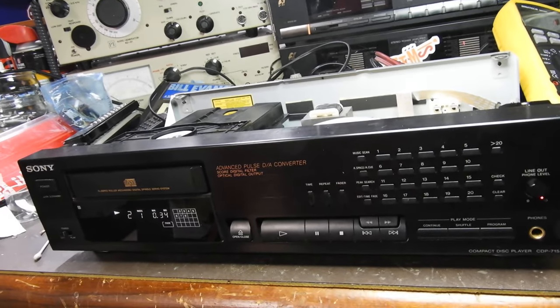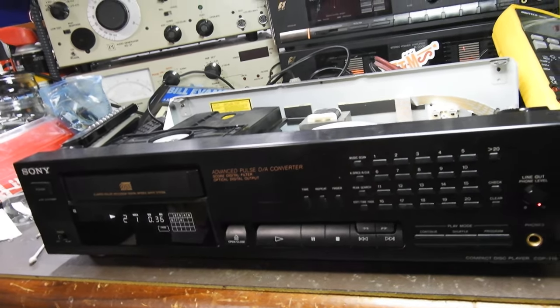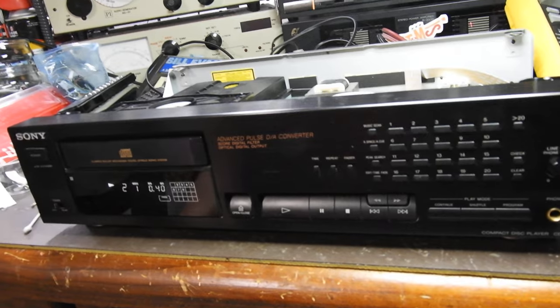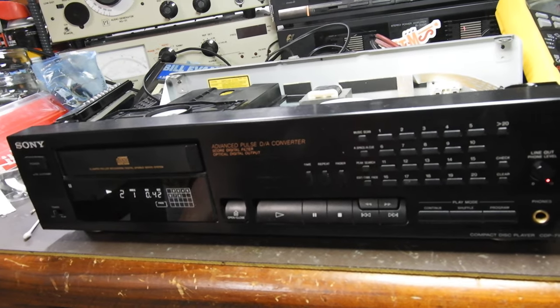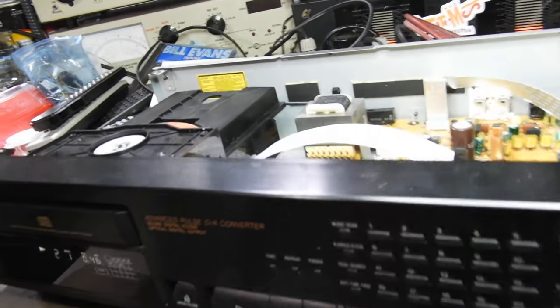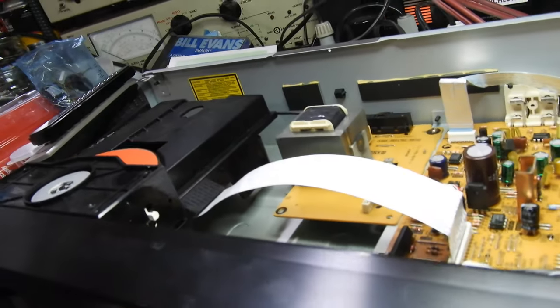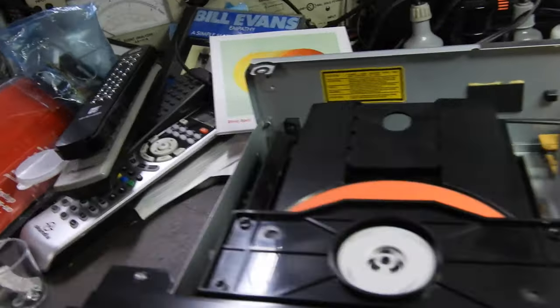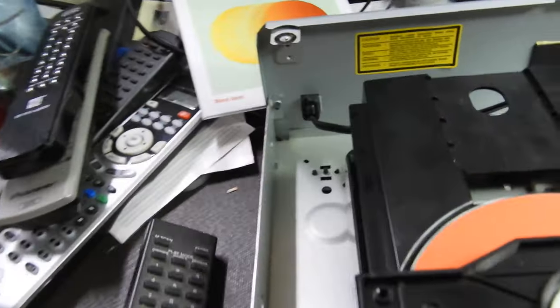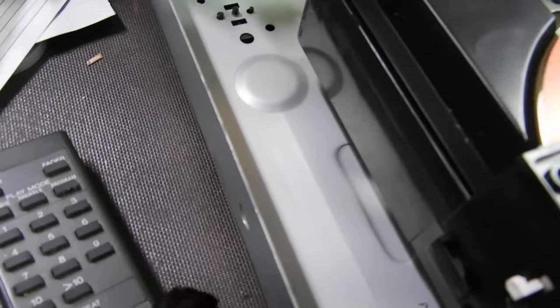But it wasn't so when it got here — all it really needed was a belt replacement. It took forever — like three hours — and I just couldn't take it apart. What was the issue is that it's only held in three places: one there, one at the back, and one here.